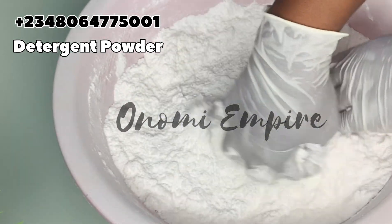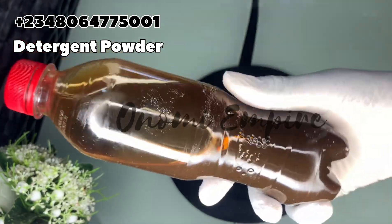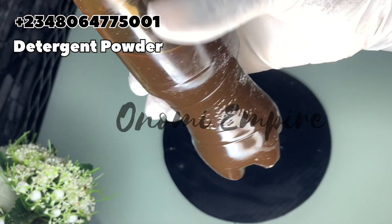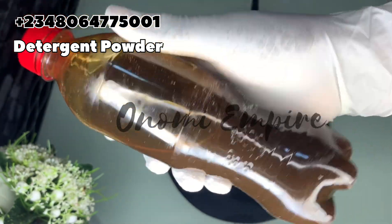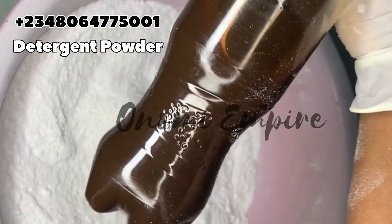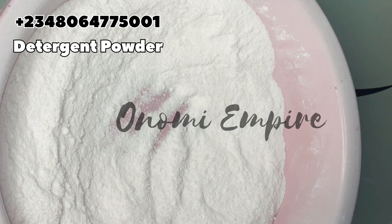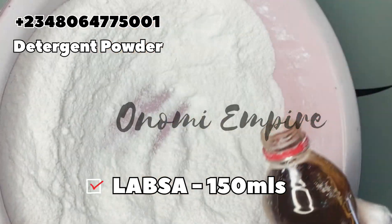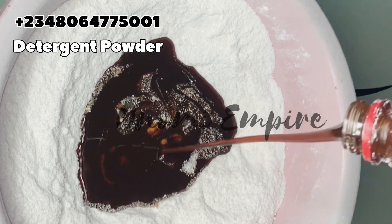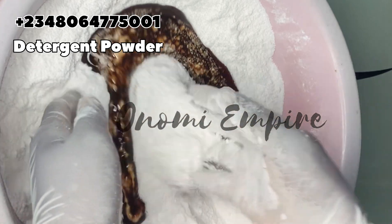After adding the foam booster, mix everything up together. Please wear hand gloves — some people make products without any protective gear, but please do wear gloves. The next ingredient is LABSA, also called sulfonic acid. This is a powerful surfactant and cleaning agent. It eliminates bacteria and brings down the surface tension of water, making it an effective stain-removing reagent. This sulfonic acid activates our detergent powder to make it very effective at removing stains and helping the detergent clean better. Make sure you follow this formulation properly.